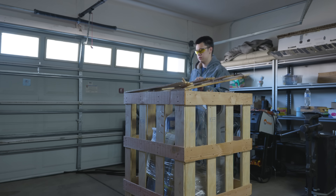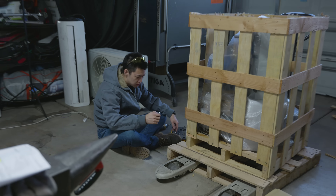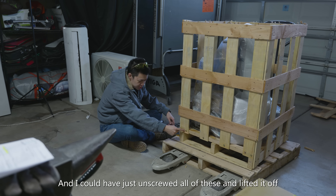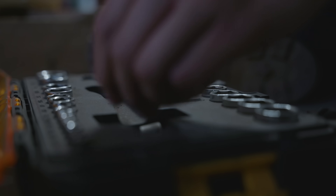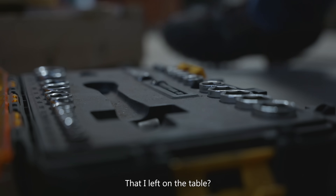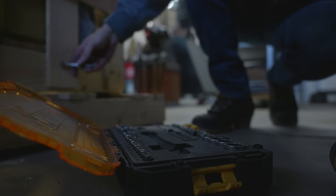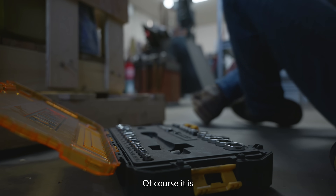I got that entire side off. It's occurred to me that I'm a dumbass, and I could have just unscrewed all of these and lifted it off. Is it really the one size that I left on the table? It is, of course it is.